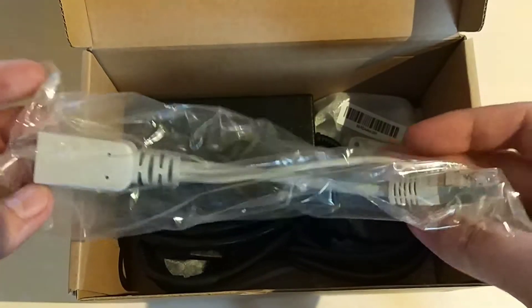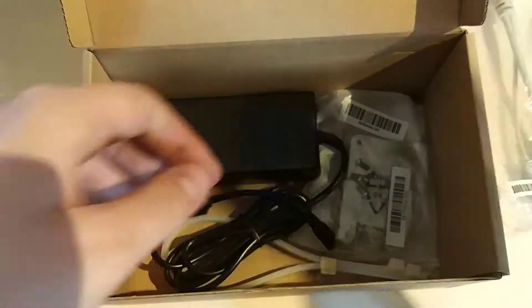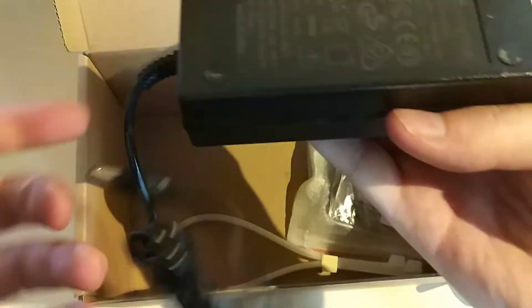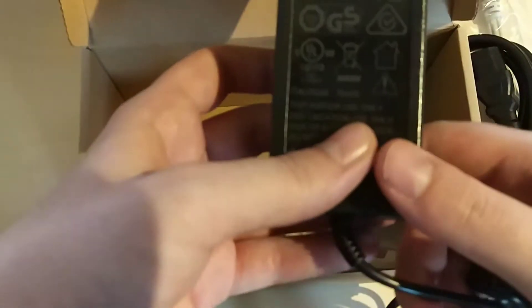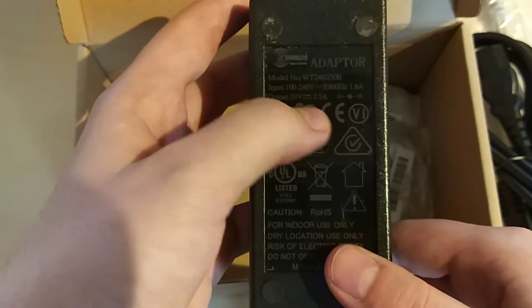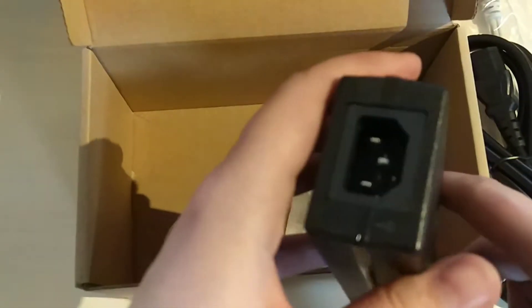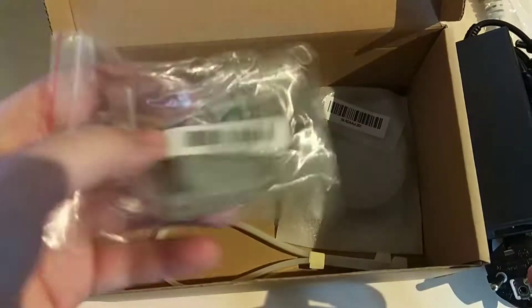There is a passive PoE ejector and a beefy power adapter. This is rated at 24V and 2.5A, which is really nice but also needed. We also have a mounting plate for the device so it can be attached to the wall.